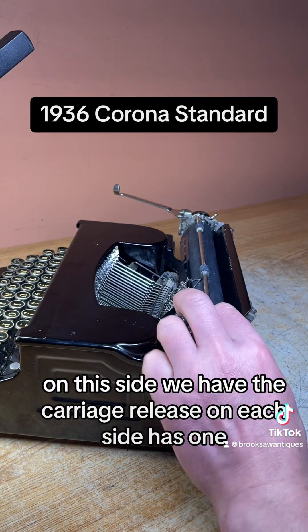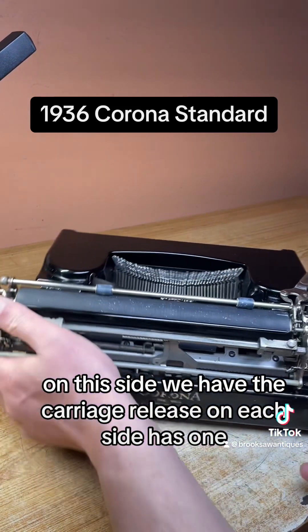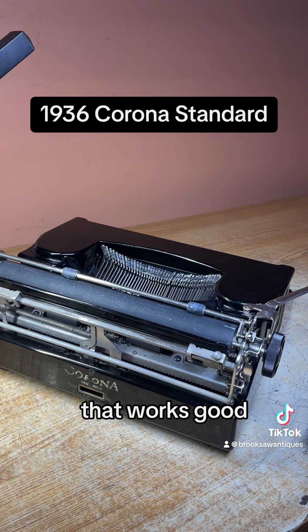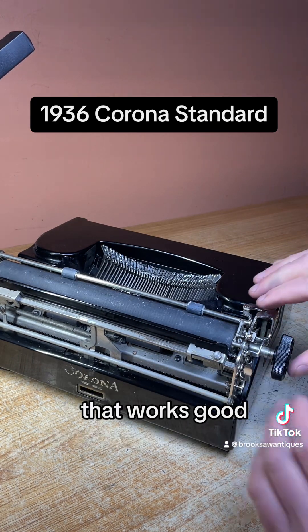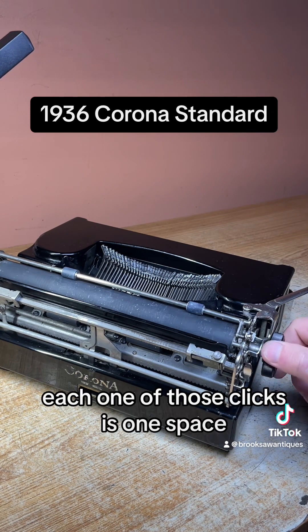On this side we have the carriage release — each side has one, and that works good. And if you pull the knob out, it'll disable the spacing so you can get to an exact spot on the page. That works good. When you push it in, each one of those clicks is one space.